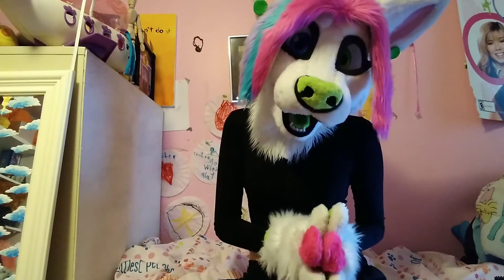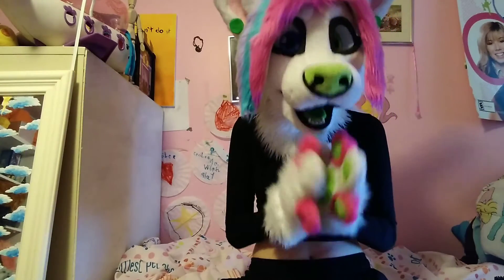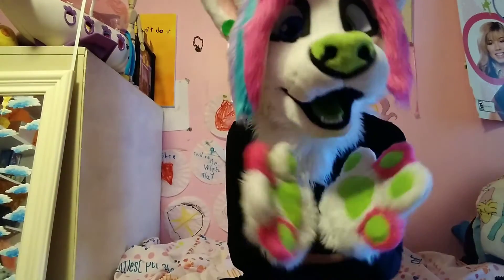Most things will be okay if it just air dries, but it's just about avoiding mold growing inside your heads. You do not want mold growing inside a fursuit head. It is very, very, very dangerous. I cannot stress that enough.